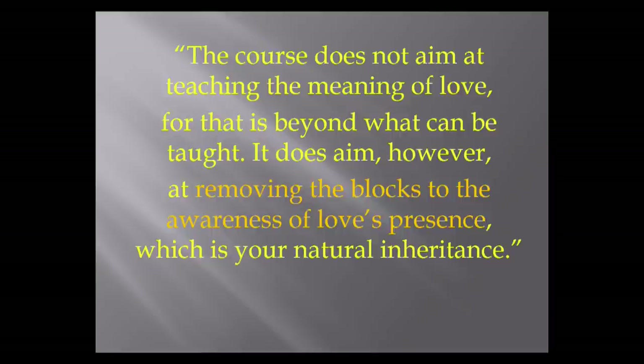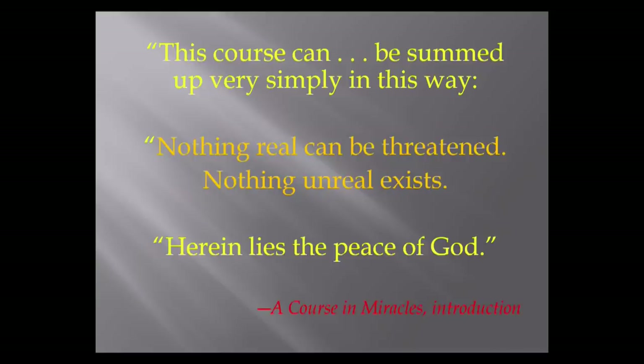The Course does not aim at teaching the meaning of love, for that is beyond what can be taught. It does aim, however, at removing the blocks to the awareness of love's presence, which is your natural inheritance. Pay attention to that phrase: removing the blocks to the awareness of love's presence — that is a major part of what the Course is about. It can be summed up simply: 'Nothing real can be threatened. Nothing unreal exists. Herein lies the peace of God.' That is from the first page of the Course.